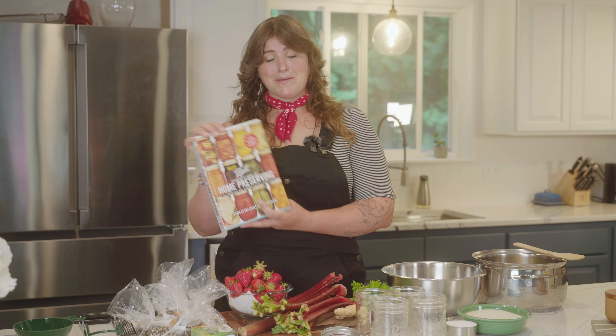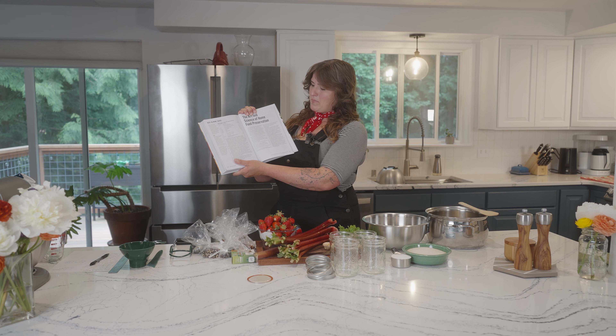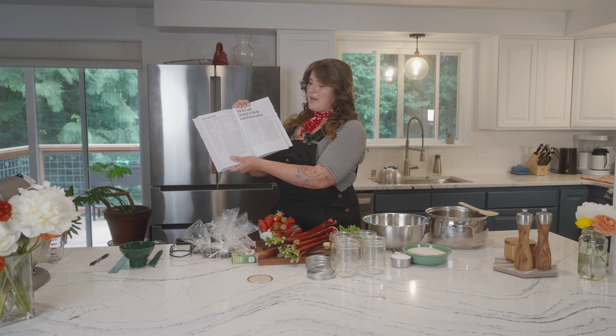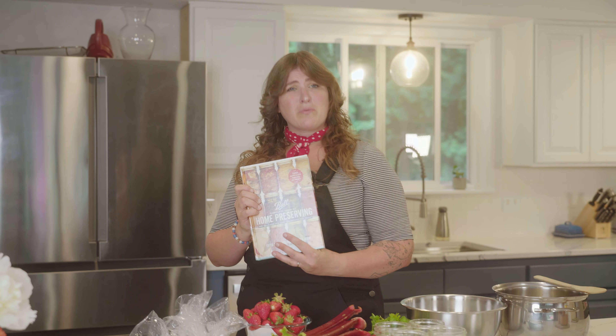A lot of folks shy away from home canning out of fear of things like botulism or getting sick. I want to tell you that home canning is absolutely safe, but the procedures, the steps, and the recipes are exact and you should not freestyle. If you're new to home canning, I really recommend getting a tried and true book like The Ball Complete Book of Home Preserving. There's tons of great recipes, but also in the back half there's a chapter on page 411 called The Art and Science of Home Food Preservation, which goes over all the safety procedures you need to know to produce safe products at home.